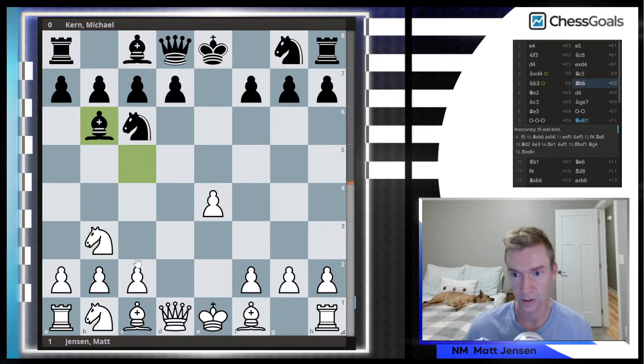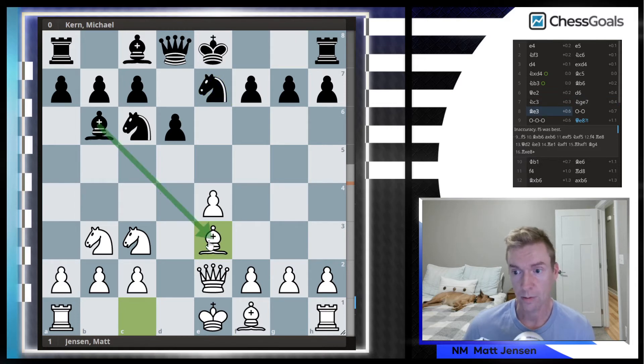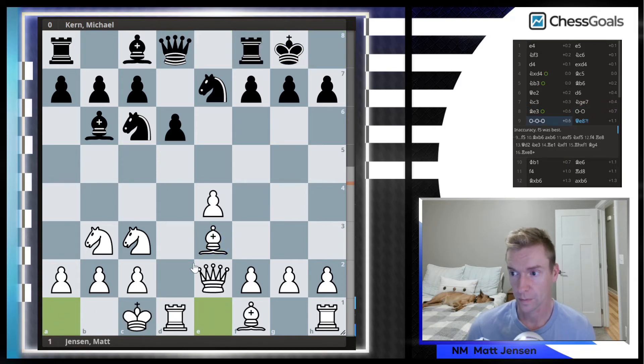So let's see how this unfolds. It's Bishop back to B6, Queen E2, D6, Knight C3, Knight E7, Bishop E3 — this is all natural development. I'm okay with Black taking the Bishop on E3; I'll recapture with the Queen and castle Queen's side. At this point the Stockfish eval is 0.6. I have to be pretty happy with that. I haven't done anything too crazy, and I really like the position and the attacking potential.